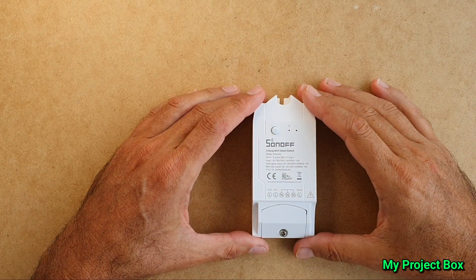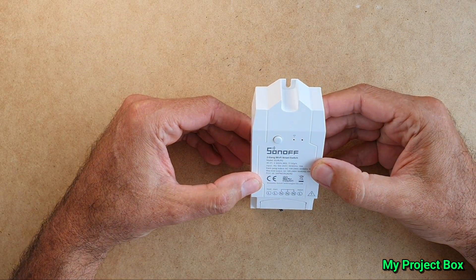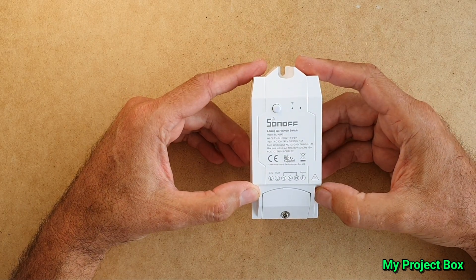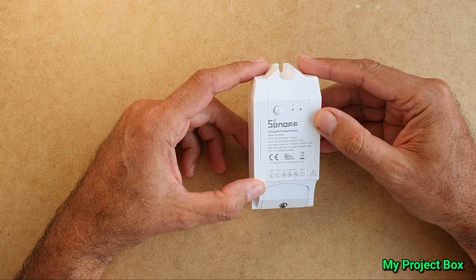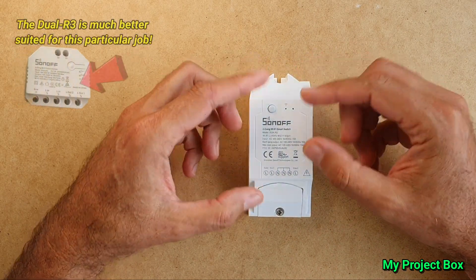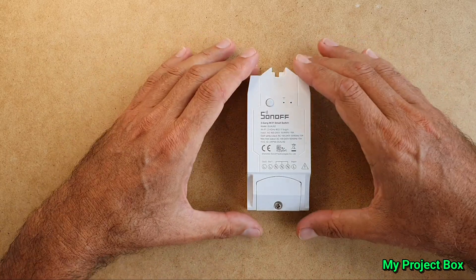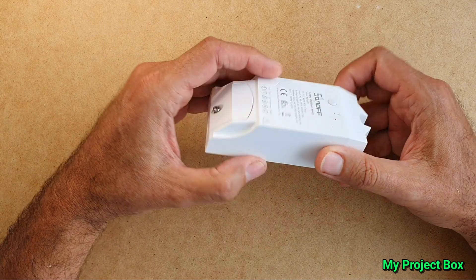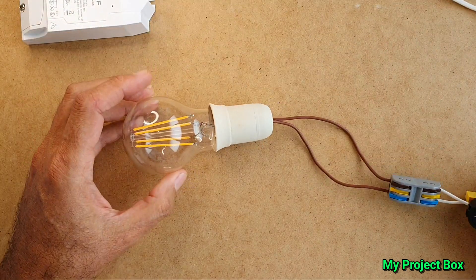So this is my Sonoff Dual R2 — I've had it for quite some time but never quite found a use for it yet. I thought it was handy that it had two relay outputs. It's not the latest one; the latest one is quite small, but I think this one's more hackable because it's bigger and things are more spaced out. In a previous video I showed you how it's possible to dim non-dimmable LED bulbs.